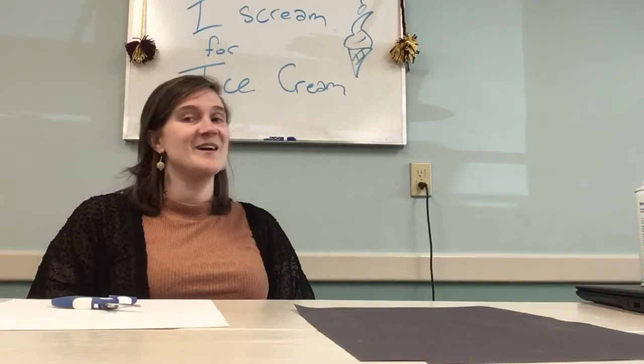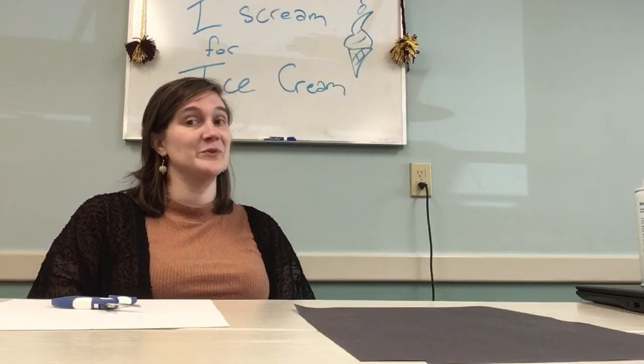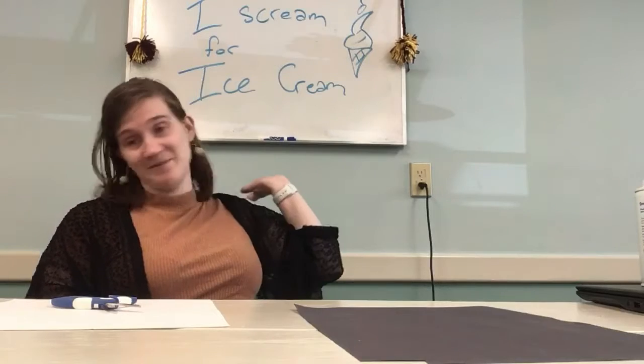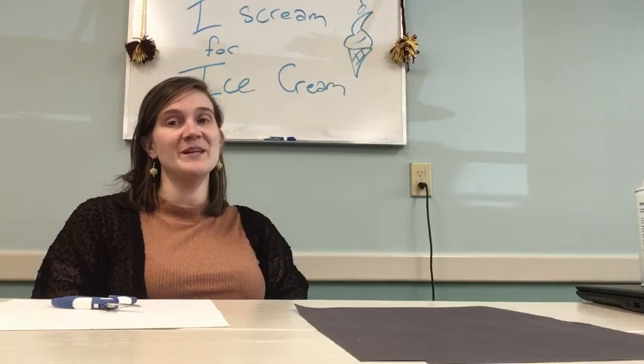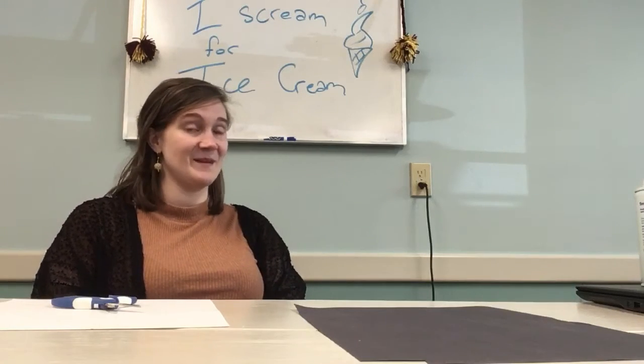Hey Clubhouse, Miss Erin here. I've been really wanting some ice cream. I'm screaming for ice cream, but there's no more ice cream at the school, so I'm going to do an art project to make my own ice cream.